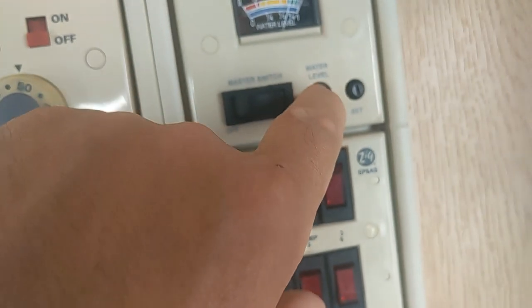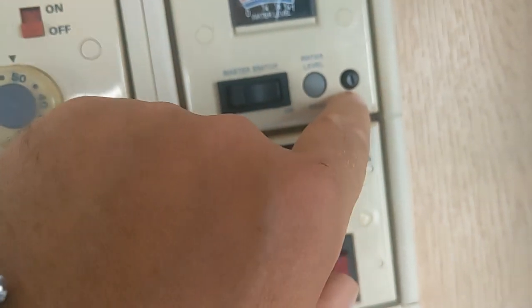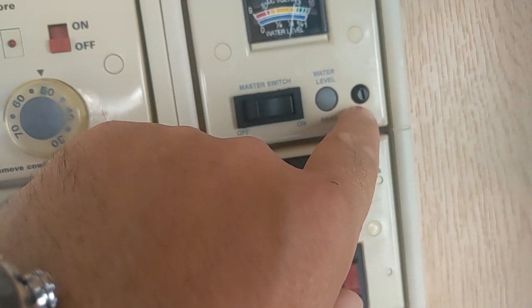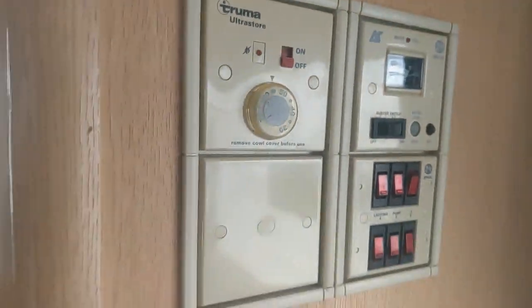Up here it tells you how much water is in the tank, and there's your master switch for on and off. The water reading does need to be calibrated — if you know it's empty, press that and spin it round until it shows empty, and you're there.